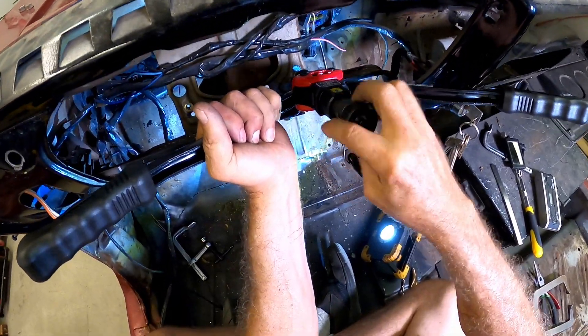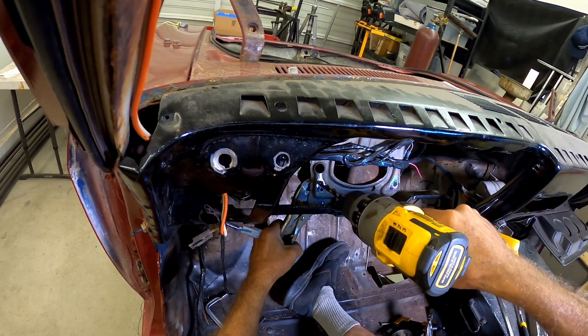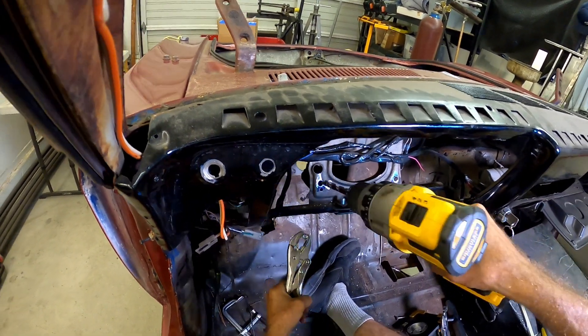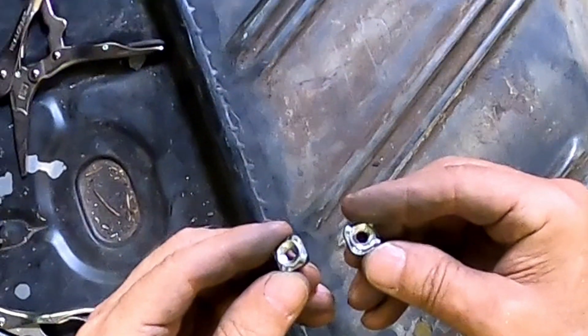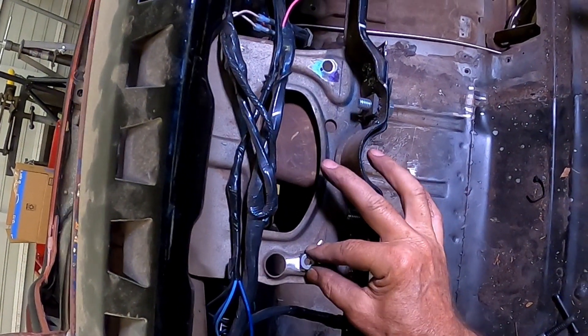The rivet nuts didn't work out in this case. One of them wouldn't grip the metal and spun when trying to tighten — it happens. Anyway, they're getting drilled out and replaced with weld nuts. The weld nuts are way more secure and only add a little more trouble as they have to be TIG welded.